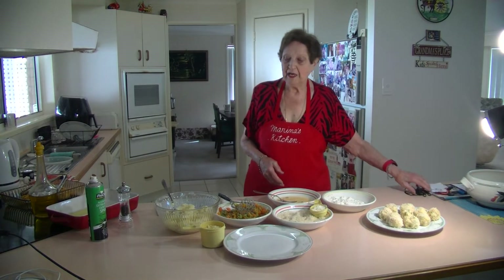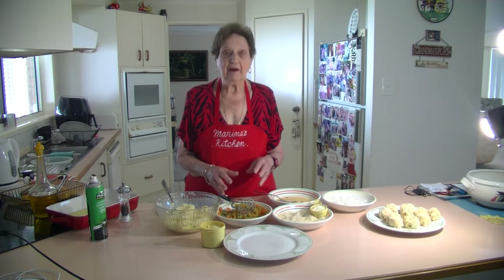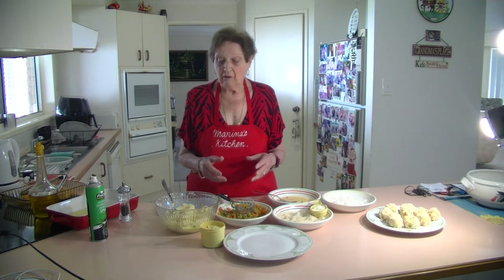Welcome to Marina's Kitchen. Today I'm going to make some potato croquettes. These are something that you can do when you have some mashed potatoes left over, some peas and carrot that you've done vegetables the night before. It's another way of serving them to the children to have more vegetables.